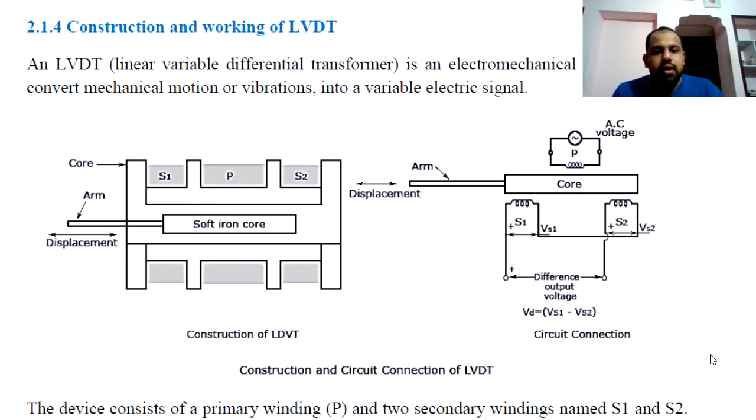Linear Variable Differential Transformer — LVDT. It is actually a type of inductive transducer which is used to measure displacement. An inductive type of transducer measures linear displacement and converts linear motion into an electrical signal.